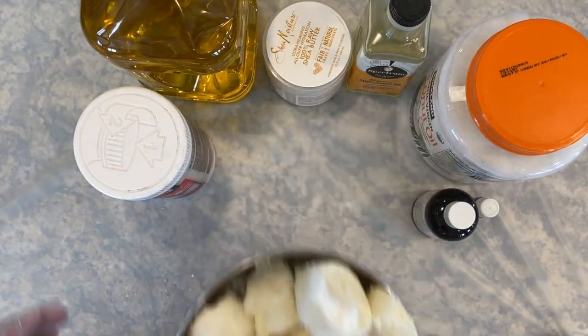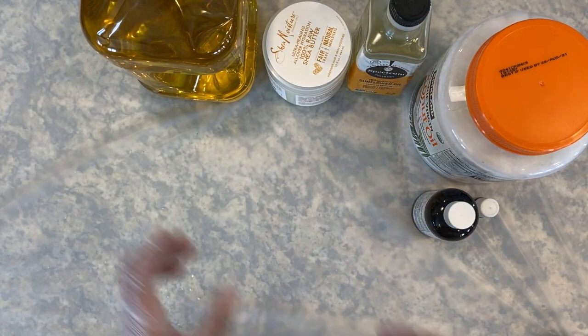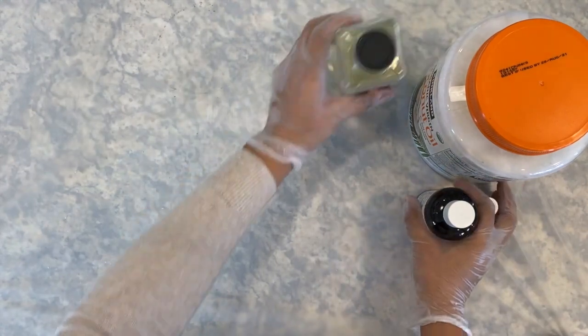Moment of honesty here. You may notice that the numbers on the scale don't quite match up to the numbers that I'm giving you for the ingredients. That's because during the filming process, I found that I didn't have quite enough of some ingredients to complete the recipe, so I had to adjust it as I went. Please follow the numbers you see written, not the numbers on the scale. And just for fun, I'm going to add a blooper reel at the end of this video. Okay, honesty over. Let's go back to my perfect video that happened in a perfect world where nothing goes wrong.